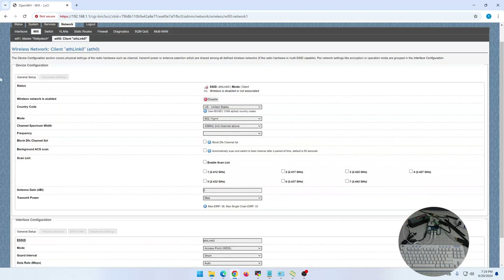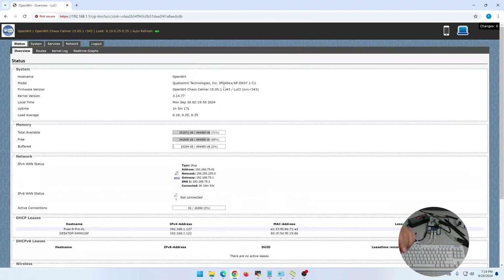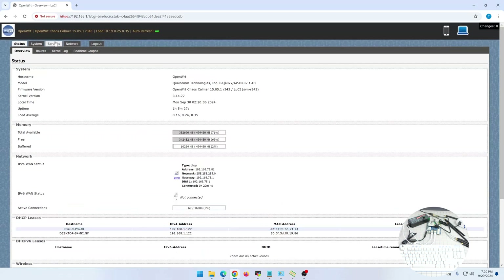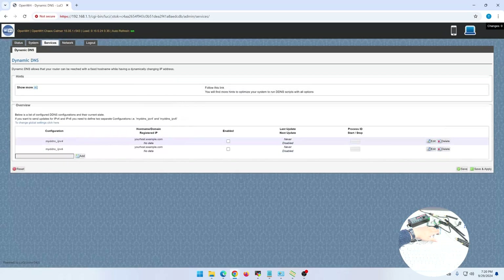You set the SSID name, save it, and you're running with 2.5 Gbps Ethernet. I tested on 5 GHz and as you saw those were the speeds I got on my Pixel 9. The IP address was assigned through the LAN interface — everything is working.